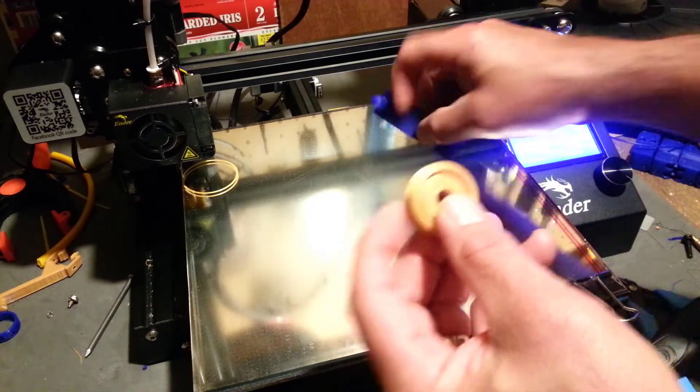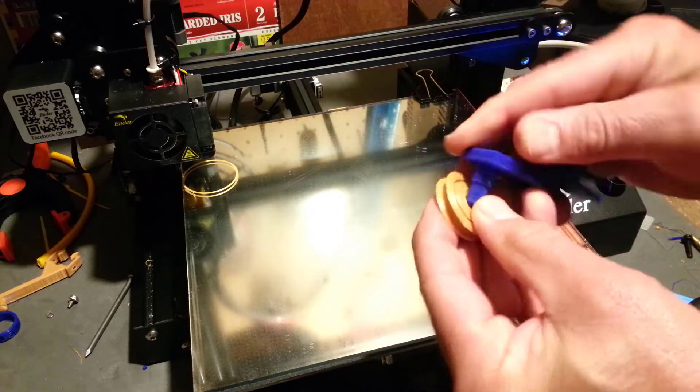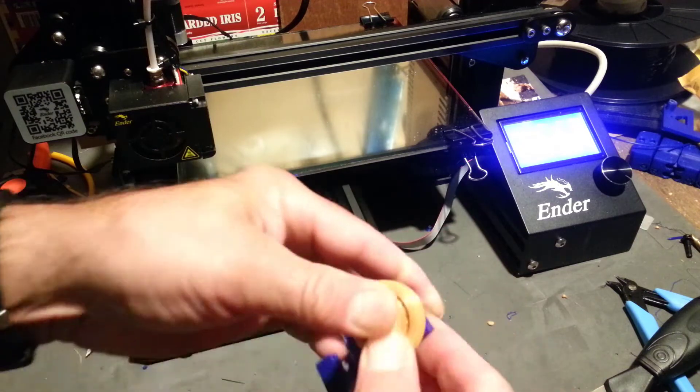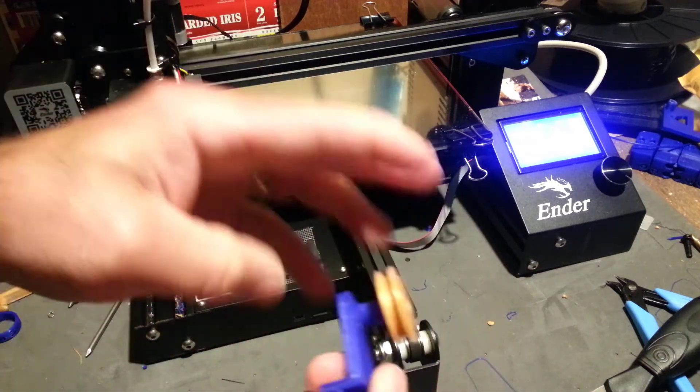It should, because of my design, snap right over this little part, and with a little bit of force you can get it to snap in and she'll spin just like she's supposed to.